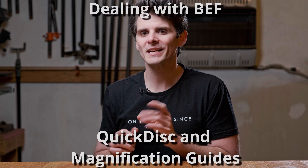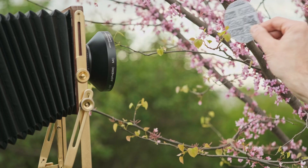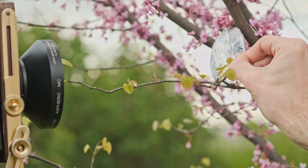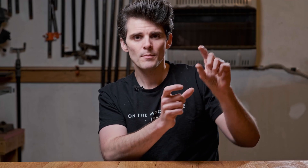Another method I found during research is the Quick Disk by Philip Salzgiver — sorry if I butchered your name, Philip. I'll put a link below to download the one-page instructions and little cutout for it. It's a small chip you place in the scene, then measure a corresponding chip on the ground glass. Based on the difference in size and magnification, you can determine the bellows factor needed. It's free — just download it, print it, and use it. If you lose it, print another one.